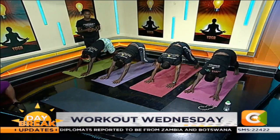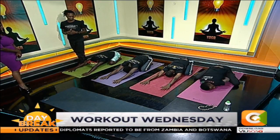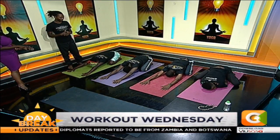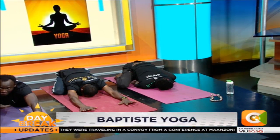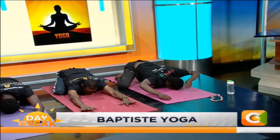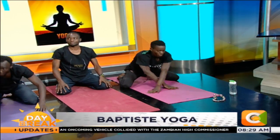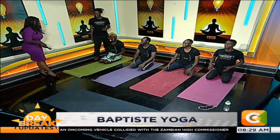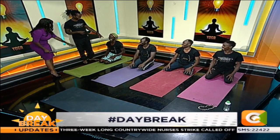Take child's pose. And that's where this started from. That's the end. Find your way to hero's pose. Let's now get talking. That was a yoga pose. He's already sweating.